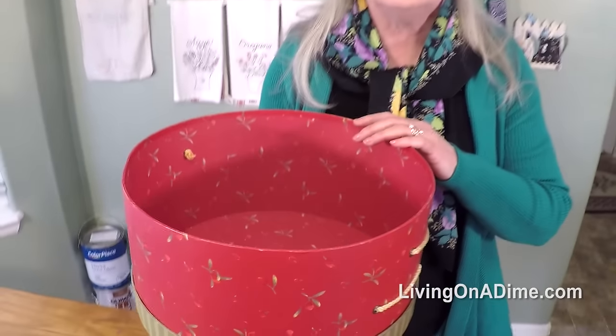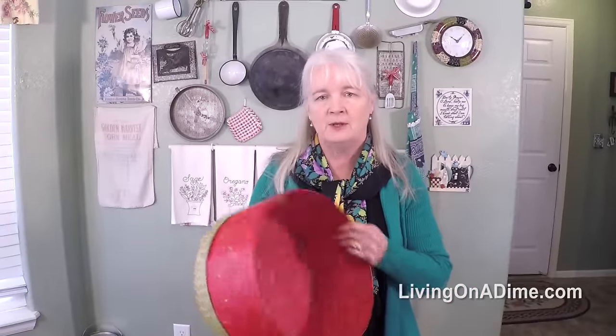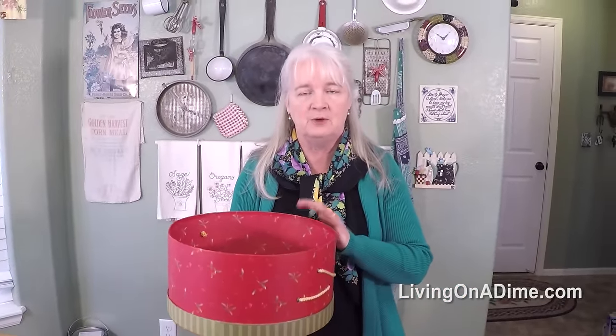You can use these in kids' bedrooms too to store their socks and their underwear, because they're pretty sturdy. They have a lid that you can put on top, and you could stack them two or three deep if you need to.